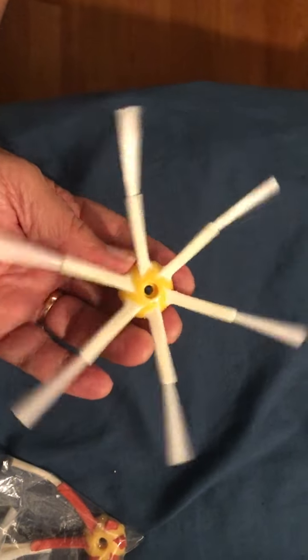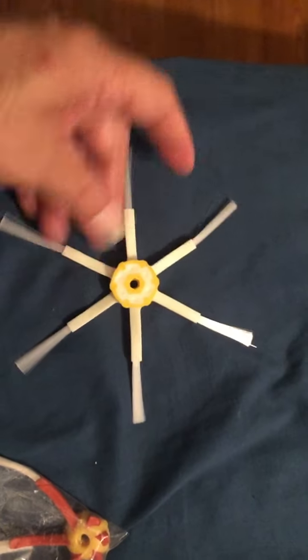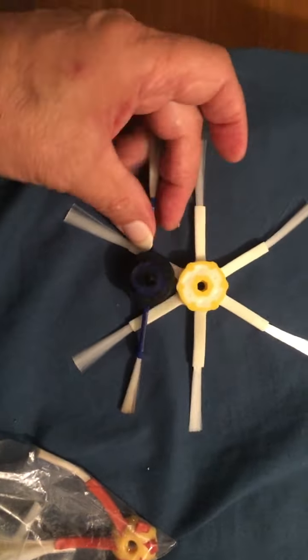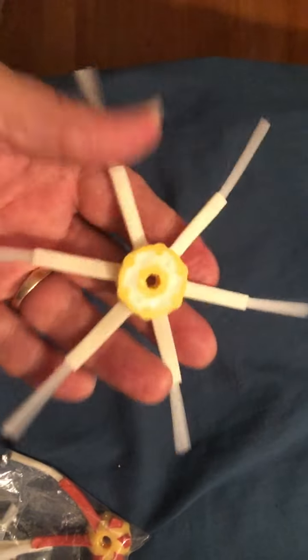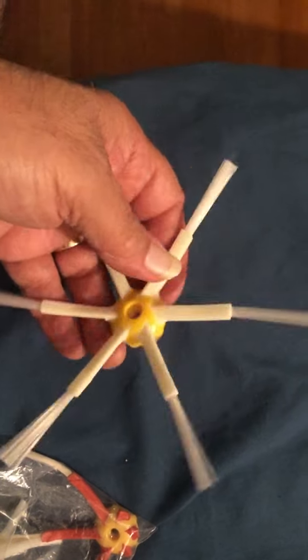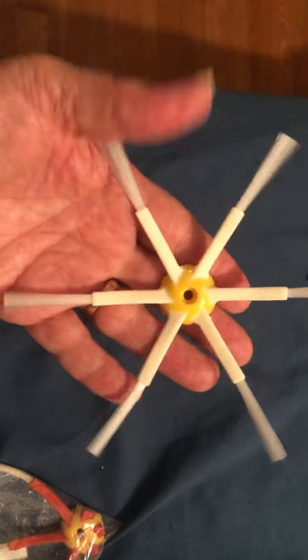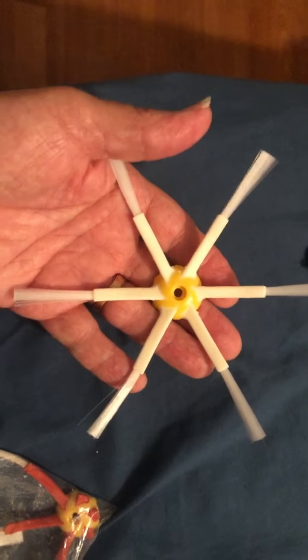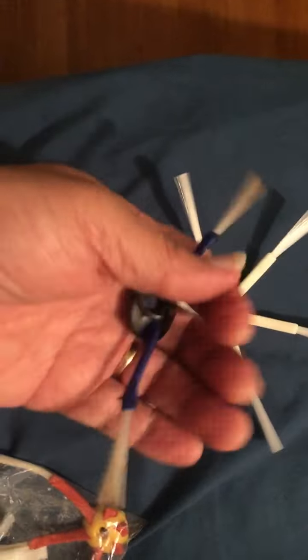The newer models have six brushes, and let me tell you, it's the exact same thing except it has six brushes. So I replaced it with the six-brush model and it works absolutely perfectly.